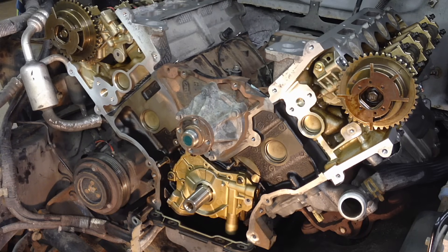Today I'm going to be doing a 5.4 liter 3-valve engine timing. This is the same for any 5.4 liter 3-valve, and I think it's exactly the same for the 4.6 liter 3-valve also. It's basically the same engine from any year from 2004 when it was introduced up until 2010 when they stopped using it as far as the 5.4 liter goes — it's all the same.